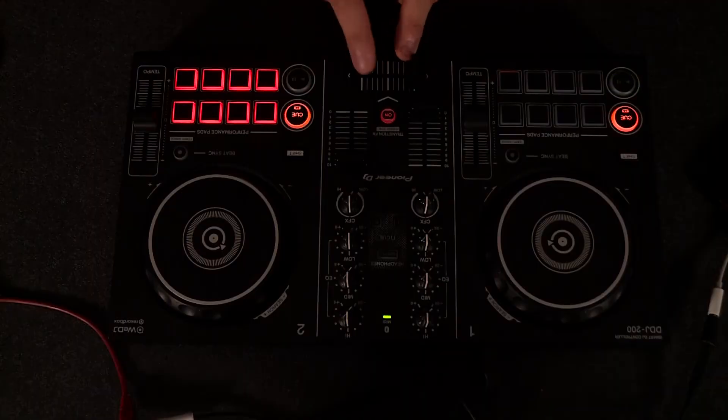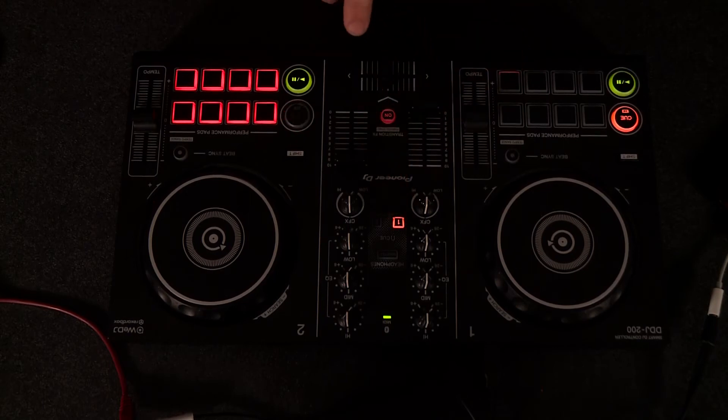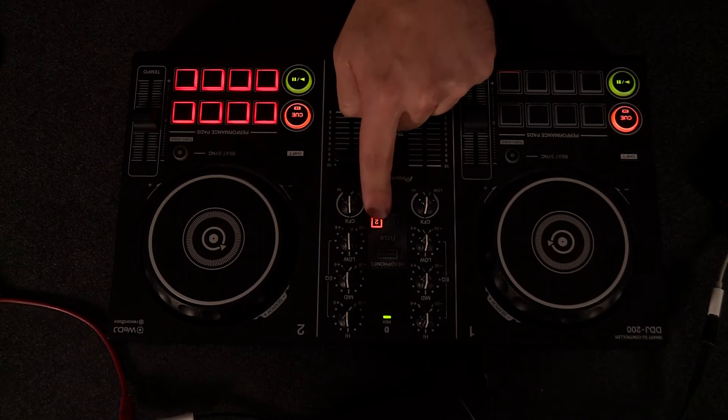Above the cross fader you have the option to automatically add transition effects at the click of a button. Parallel to the central mixing unit, you also have the option to cue up to channel one, channel two, or the master headphone cue.